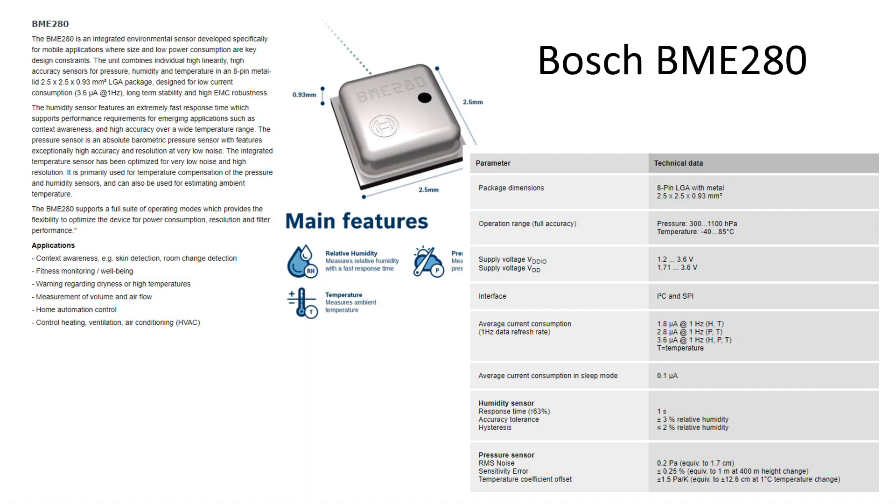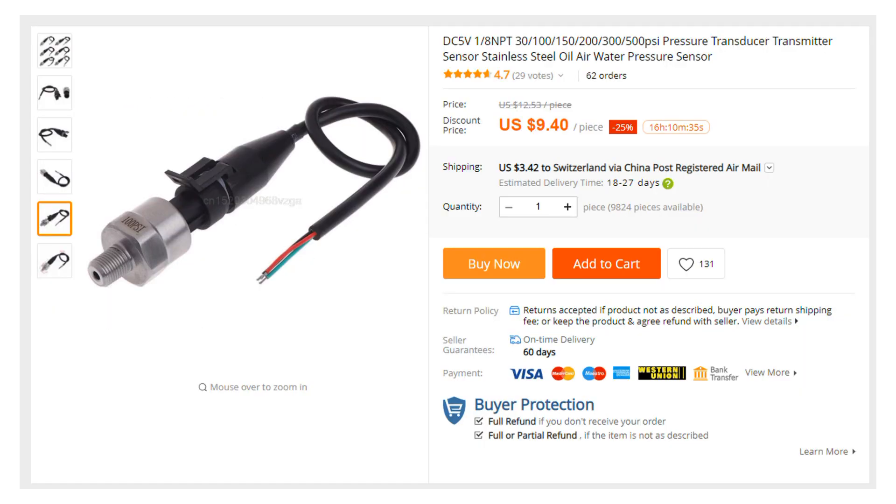We all know these pressure sensors from our weather stations. They are very accurate, but only good for 1100 hPa, which is 1.1 bar. What if we want to measure higher pressure? Then we need this kind of sensor.